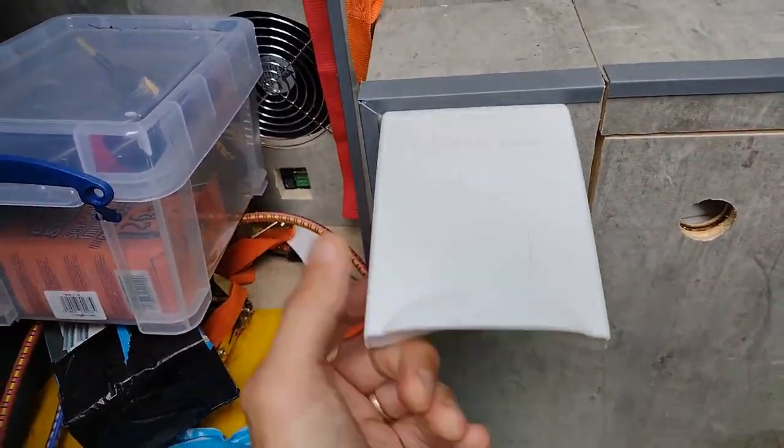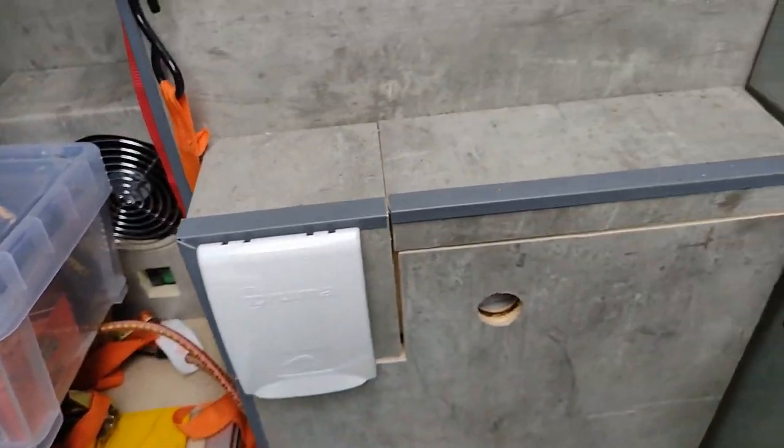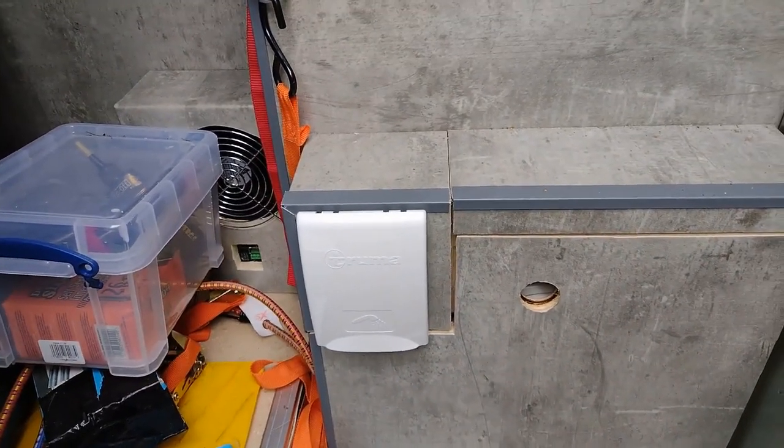On the back we've now got a hose pipe connection for an outside shower - basically just for washing feet and the rest of it.